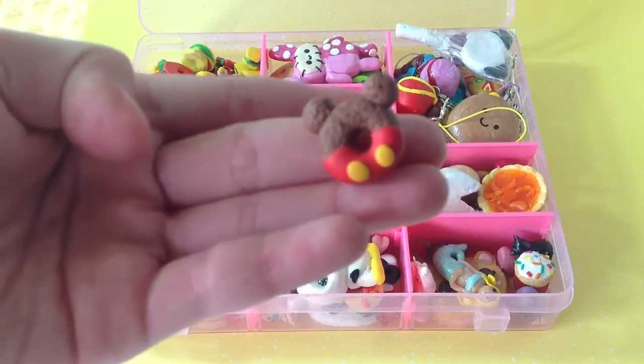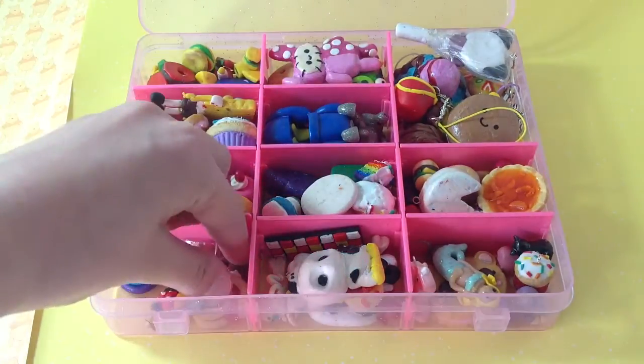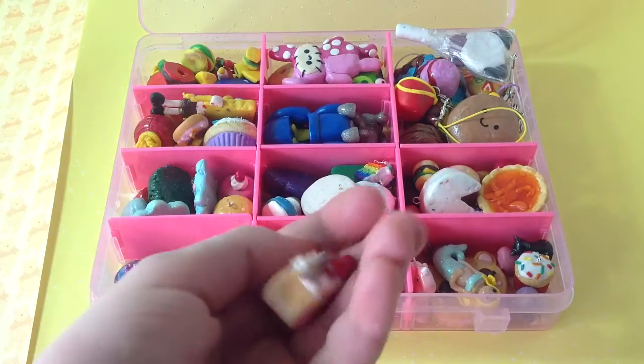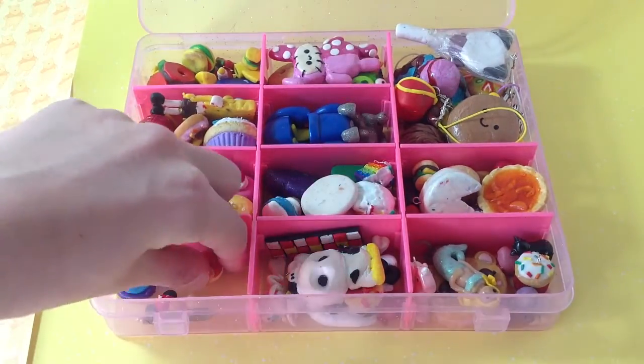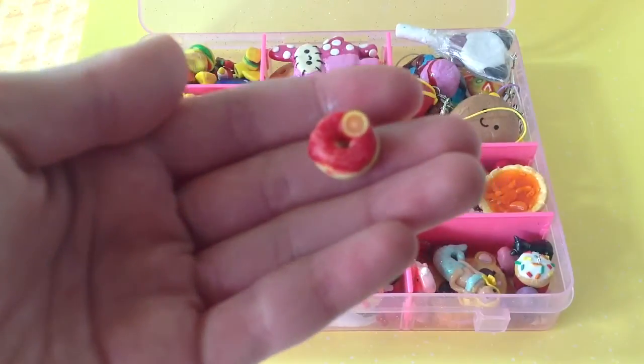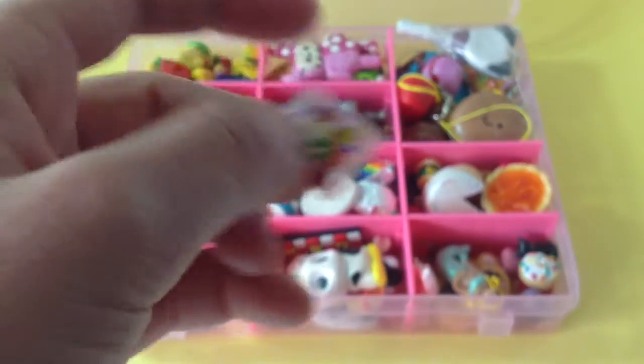A Mickey Mouse donut. This was the Minnie Mouse cake roll which I really liked but one of the ears fell off. A small weird donut and a really small packet of gummy bears.